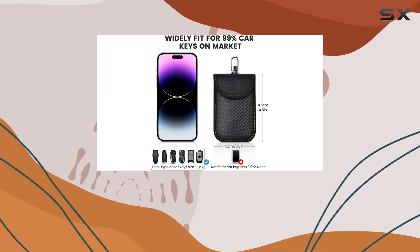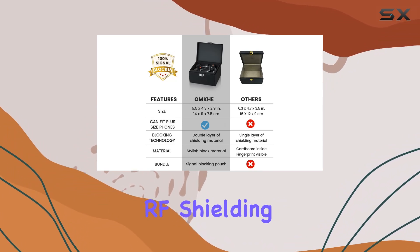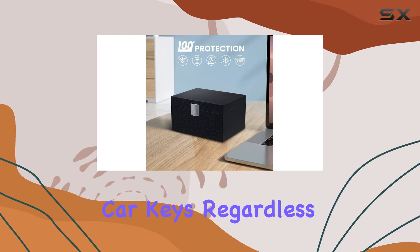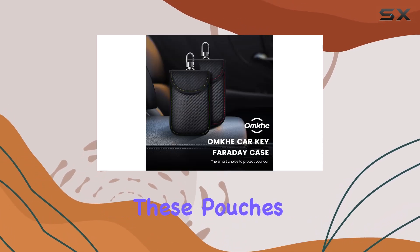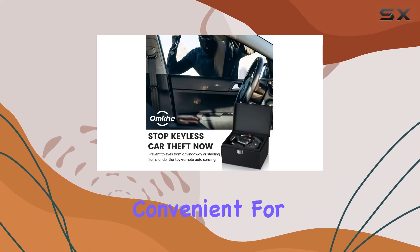With the inclusion of two Faraday pouches, featuring premium carbon fiber material and double military-grade RF shielding cloth, you can ensure the security of multiple car keys, regardless of the model. These pouches are waterproof, lightweight, and compact, making them convenient for everyday use.